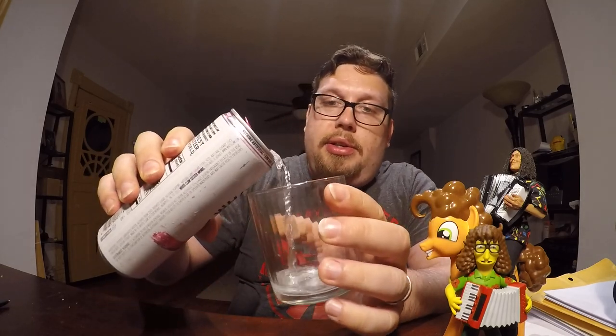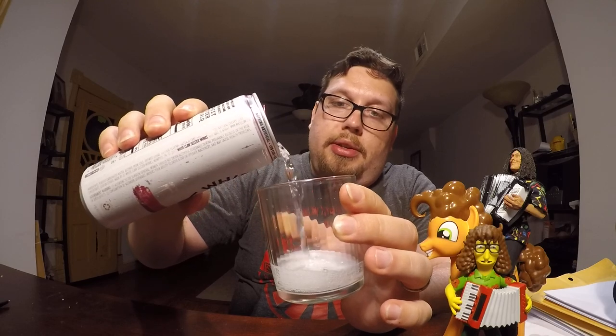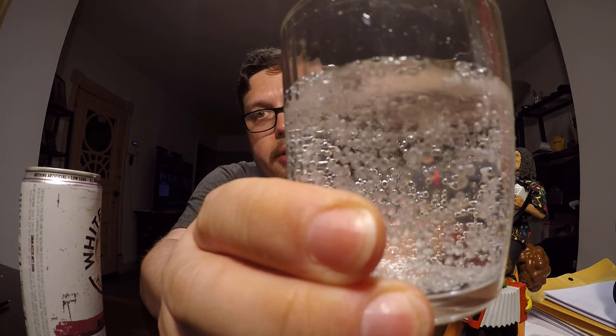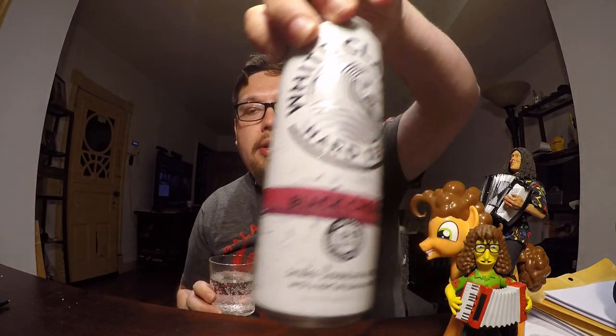I wanted to pour a cup to see if it had any color to it at all — and it does not. Looks like seltzer water. It does have a black cherry smell to it; this is the black cherry variety. It also comes in a lime and a grapefruit.